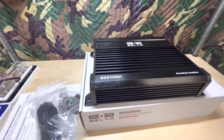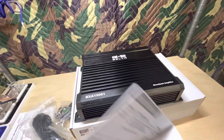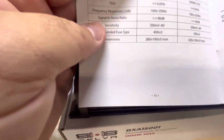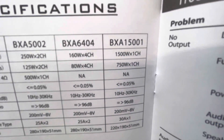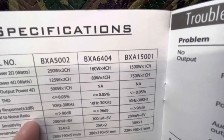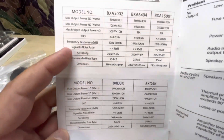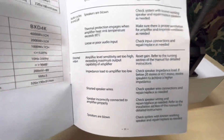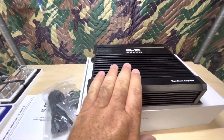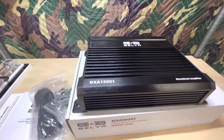I've already looked over the box and the owner's manual — there are no RMS ratings. On page 10 here are the ratings for the BXA1500: max output at two ohms is 1500 watts by one, and max power at four ohms is 750 by one. There are no RMS ratings anywhere in the book. Stay tuned for the amp dyno to see what it actually does. That 30 amp fuse indicates it's probably going to do 300 watts or less.